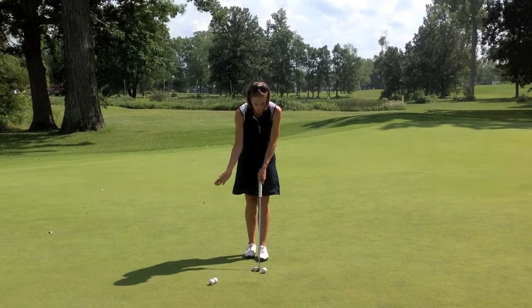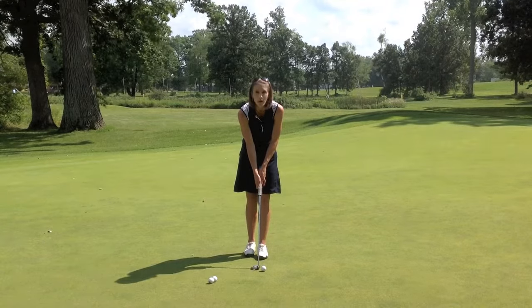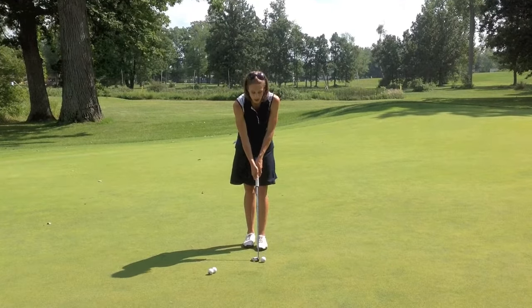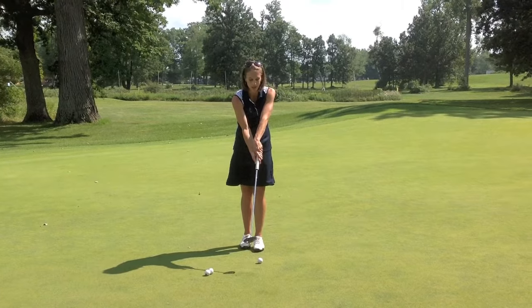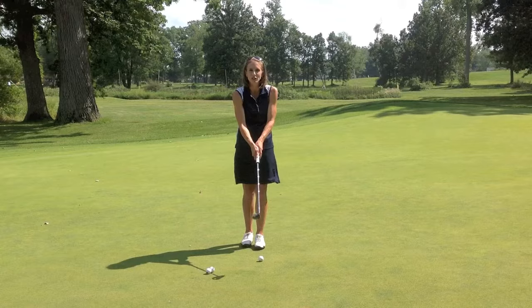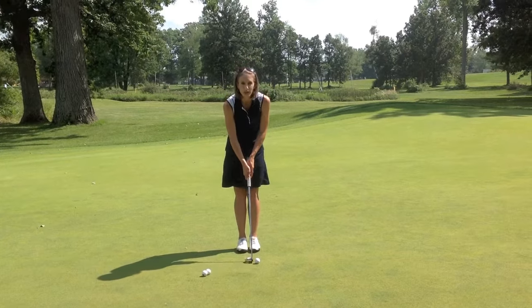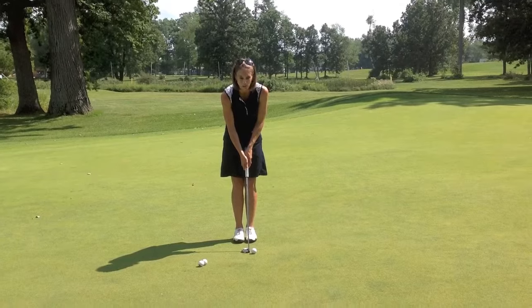Then your other hand — bring it right below, the same thing. Rest it in the lifeline of that palm, wrap your fingers around, and point your thumb right down to the ground, right down the flat part of the grip. What I do — you'll notice I have my index finger of my top hand resting over the fingers on my bottom hand, just to connect my hands and make sure they're working together on the club. That's a preference I have, and it's just one way you can grip a putter. You can do that yourself if you've never done this before — give it a try.